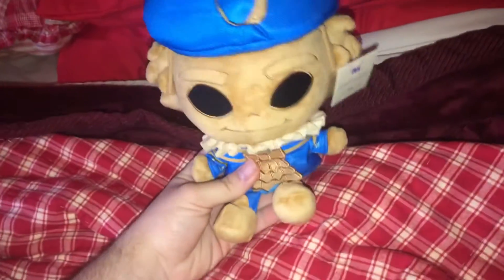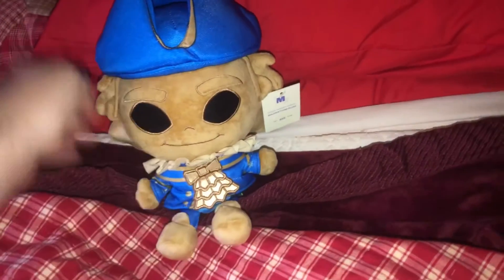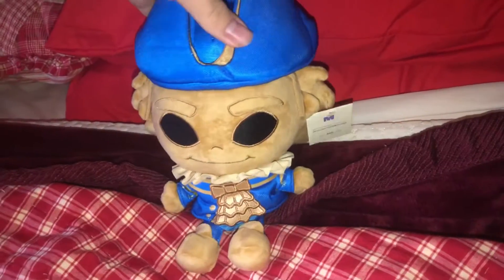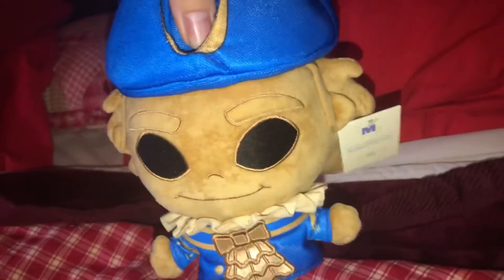Because of the under-stuffing, it's kind of hard for him to sit — he falls over a lot unless you prop him against something. But overall I really like this guy; he's really accurate to the character in the game. Here is the front, the side, the back, and the other side.